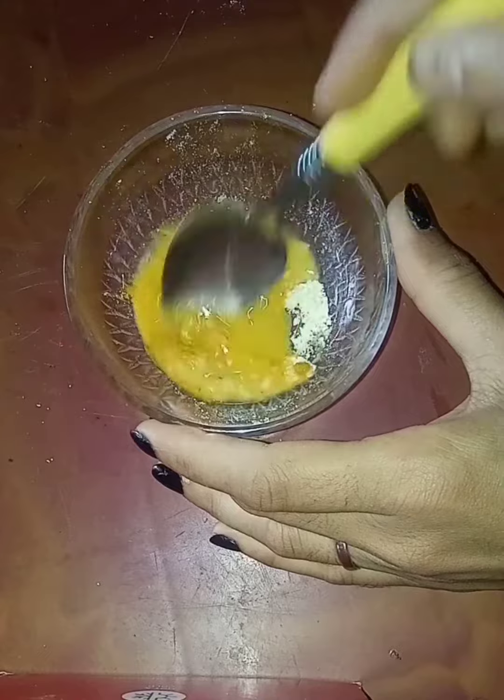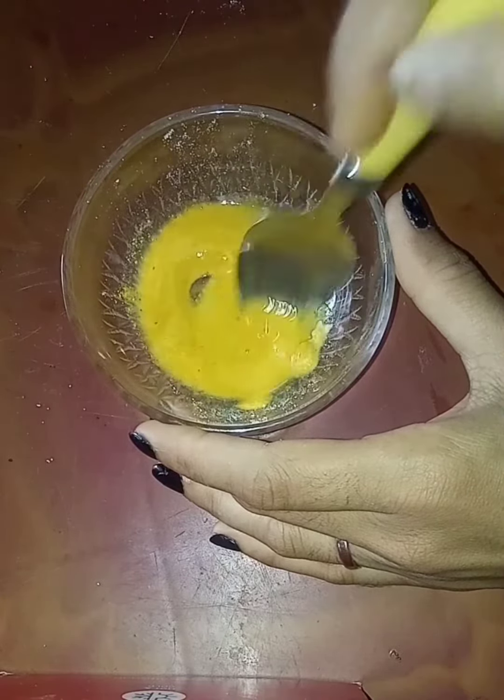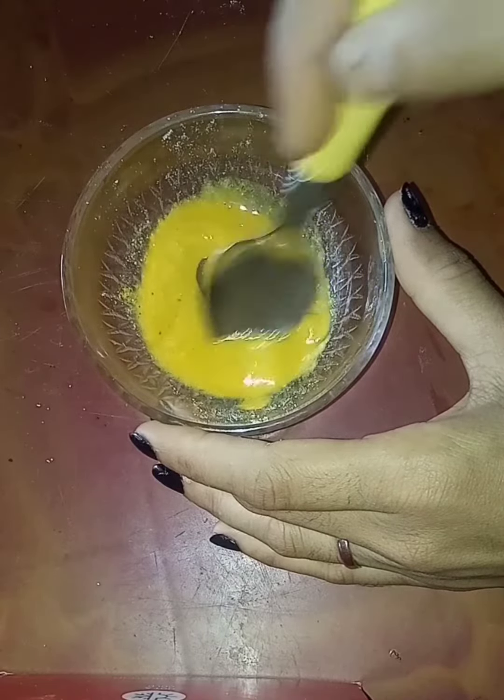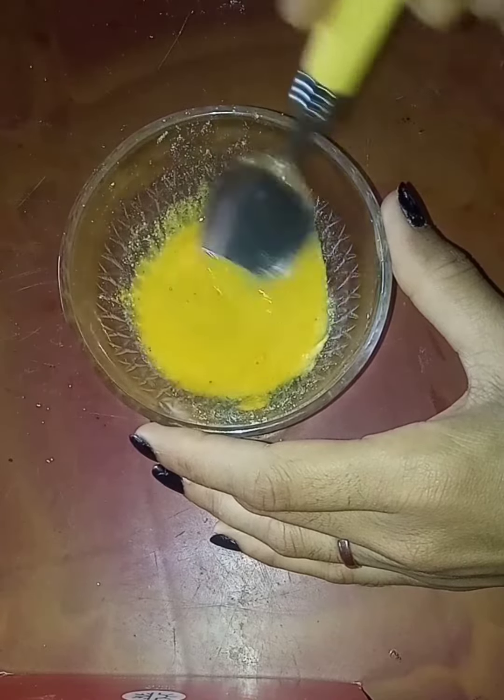Ab hum is paste ko achhe se mila lenge. Ye sare ingredients — down in two tablespoons — aapko apke ghar pe easily available ho jayenge. Humhe ek thick paste tayar karni hai.